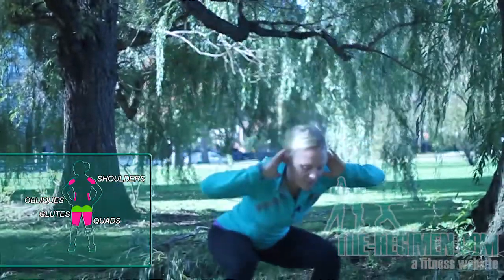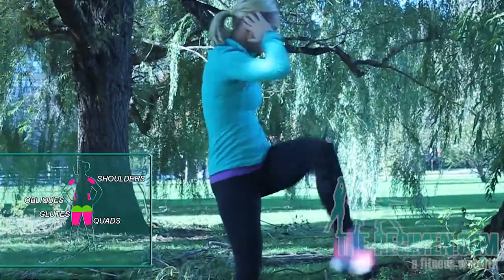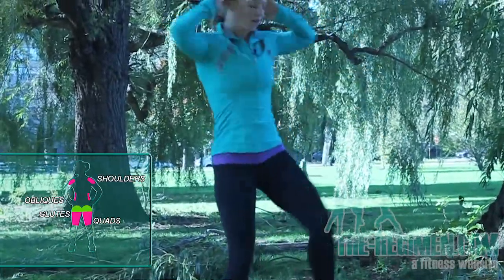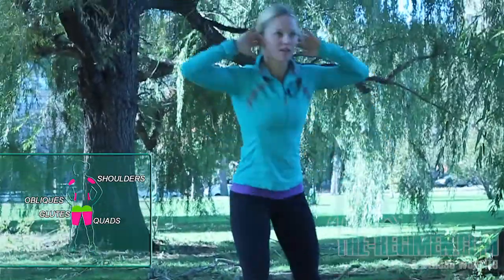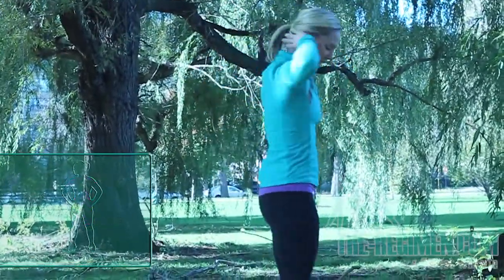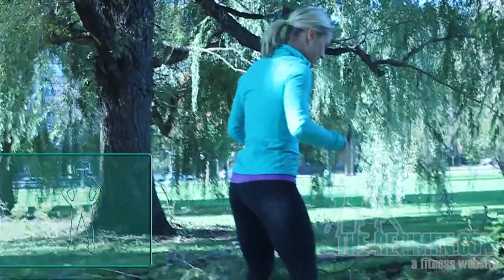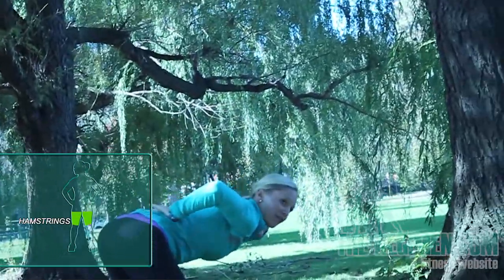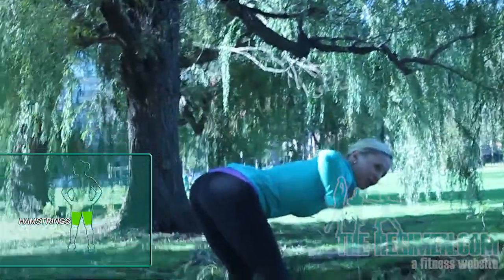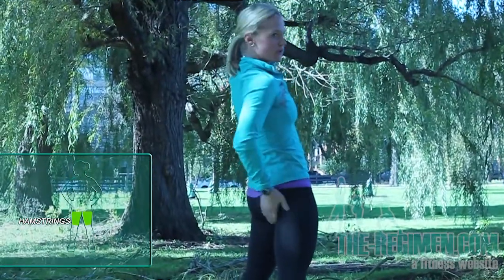Keep those hands up by your head — we want to make those shoulders work a little bit. Feet are going to be more than shoulder width apart. Keep your knees slightly bent, then lean forward keeping a flat back. Try to get your upper body parallel to the floor, then stand back up and squeeze your tush.